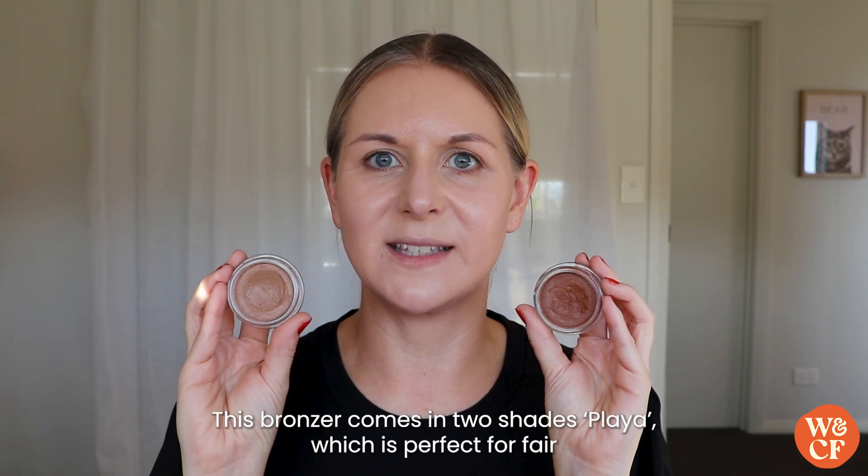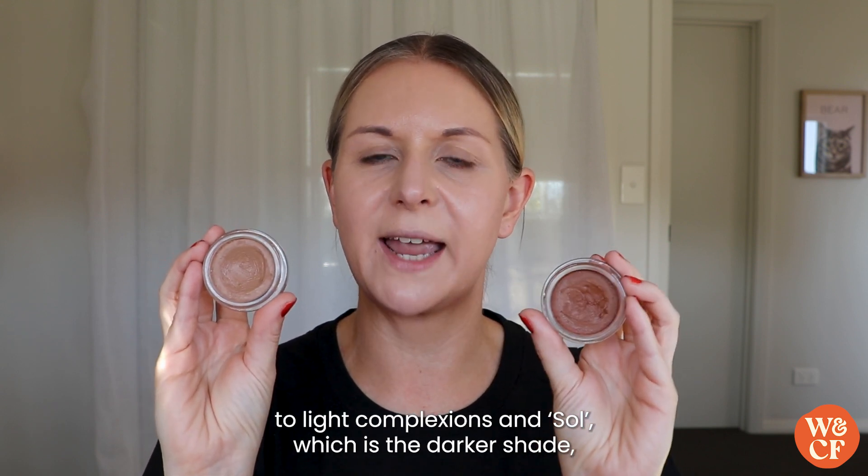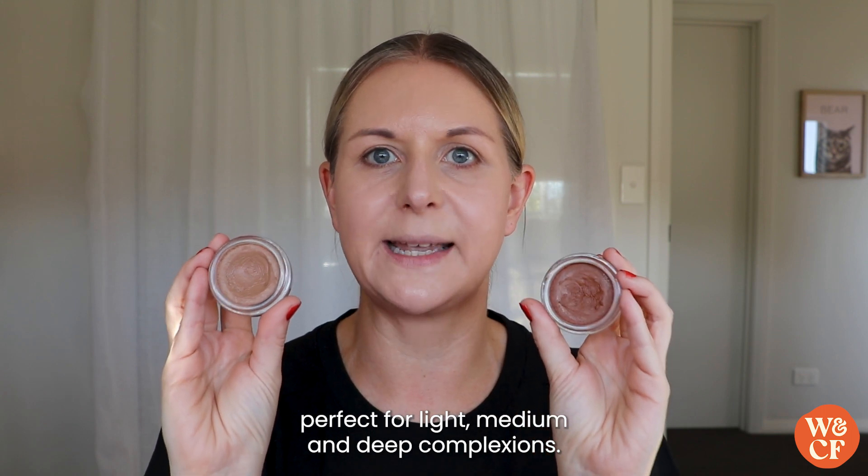This bronzer comes in two shades: Player, which is perfect for fair to light complexions, and Soul, which is the darker shade perfect for light, medium and deep complexions.